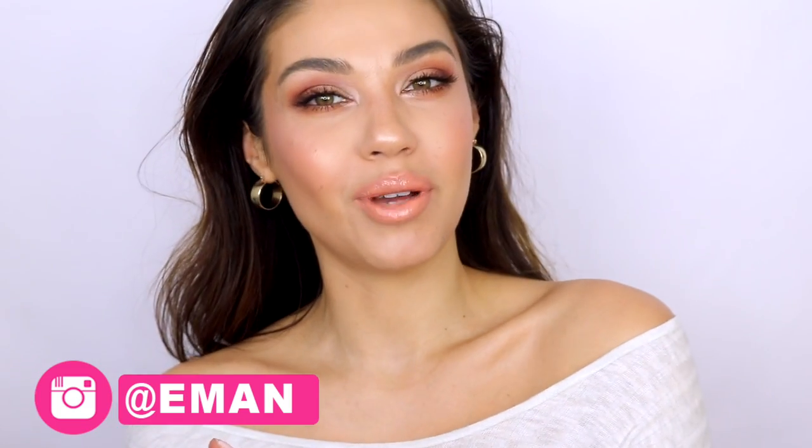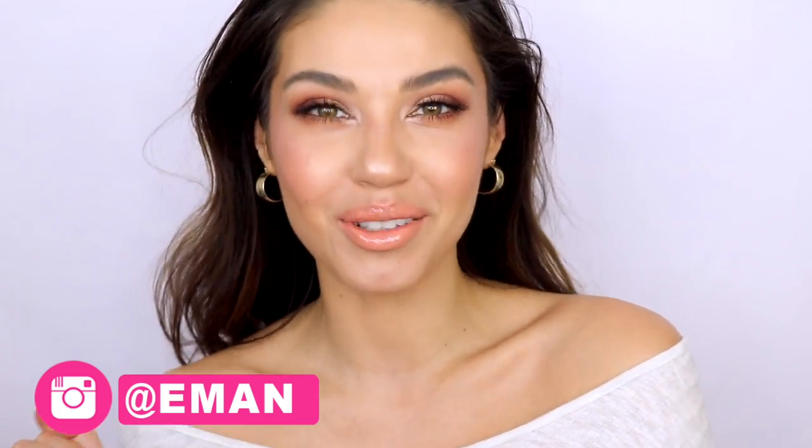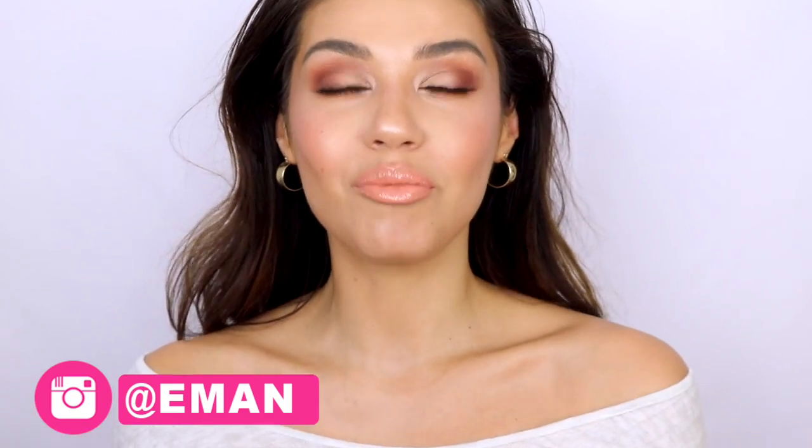Welcome back guys, if you're new my name is Iman. Today I'm going to be doing a spring-inspired JLo inspired makeup tutorial for you guys. I really wanted a beautiful fresh springy makeup, something with a lot of peach tones, and when I think of peach I think of JLo because JLo is the queen of that perfect peach nude lip.